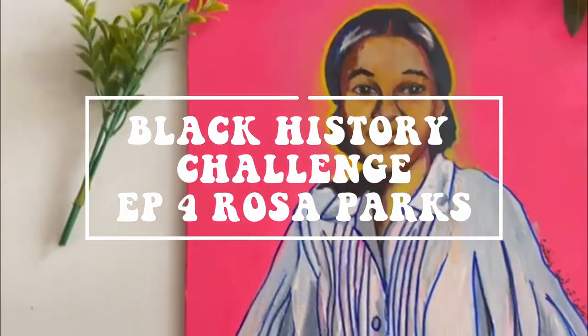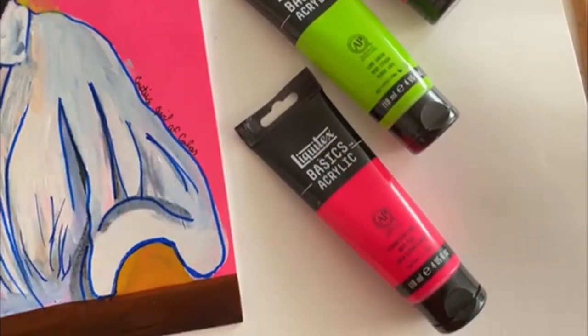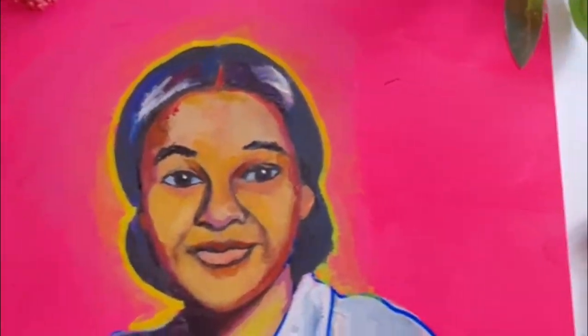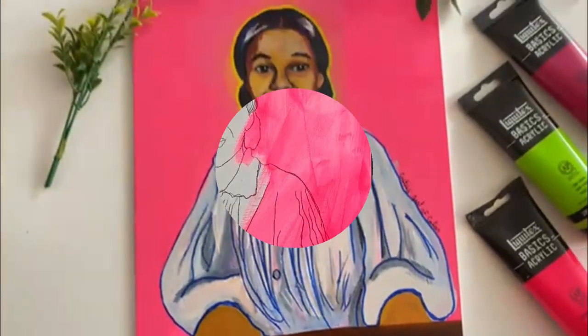Hey guys and welcome to episode 4 of the Black History Challenge. Today we're going to be painting Rosa Parks and I'm going to show you guys step by step how to paint this beautiful painting in acrylics. So let's get into it.